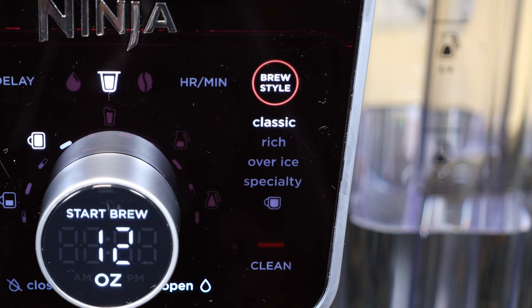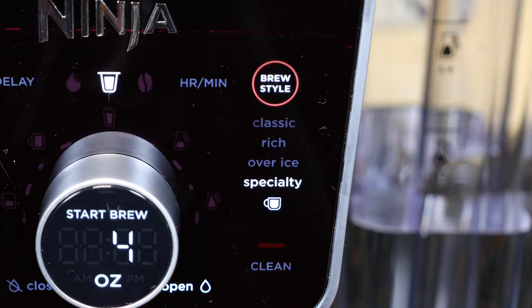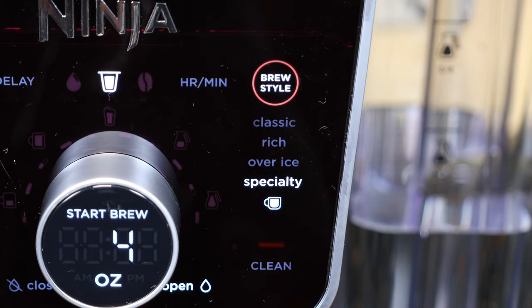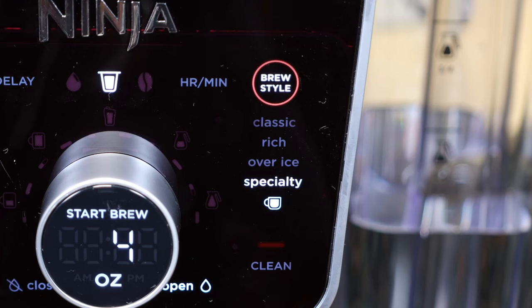The four brew styles are classic, rich (you'll get a few ounces less coffee with the rich setting), over ice, or specialty. Specialty brew gives you four ounces of concentrated coffee to make lattes, cappuccinos, etc. This unit is not an espresso maker, so you're not getting actual espresso — it gives you very strong coffee for specialty drinks. The sizes and differences with each style are listed in the manual, which is 23 pages, but don't worry — I'll tell you everything you need to know.